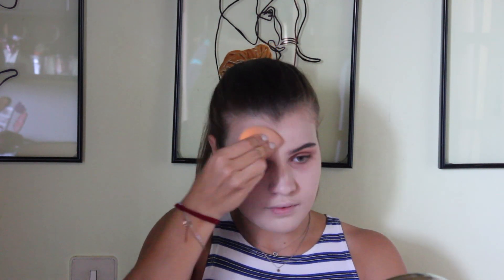I always blend the foundation down my neck. This foundation is nice because it has coverage but it's not full coverage — you still want your skin to show through. With a lighter shade concealer I'm highlighting my face, skipping contouring because that feels too harsh for school. Then with a darker concealer I'm going over my dark circles to cancel them out, followed by the lighter shade again to brighten the under-eye area.